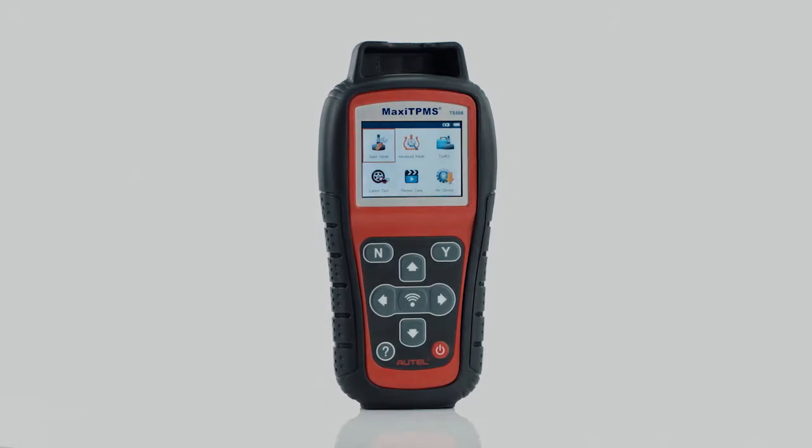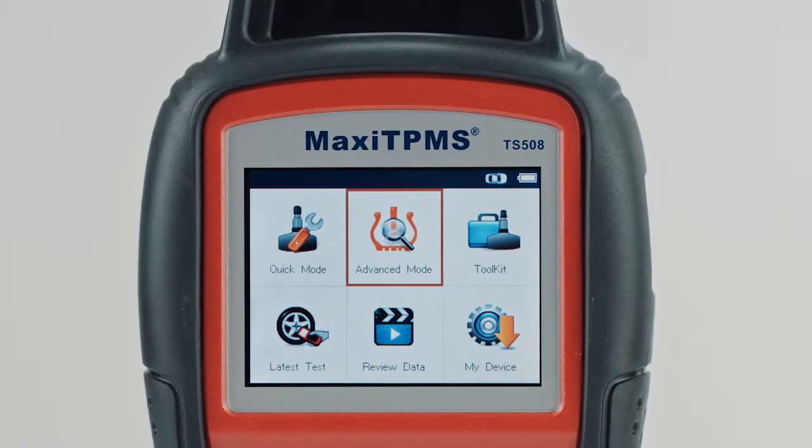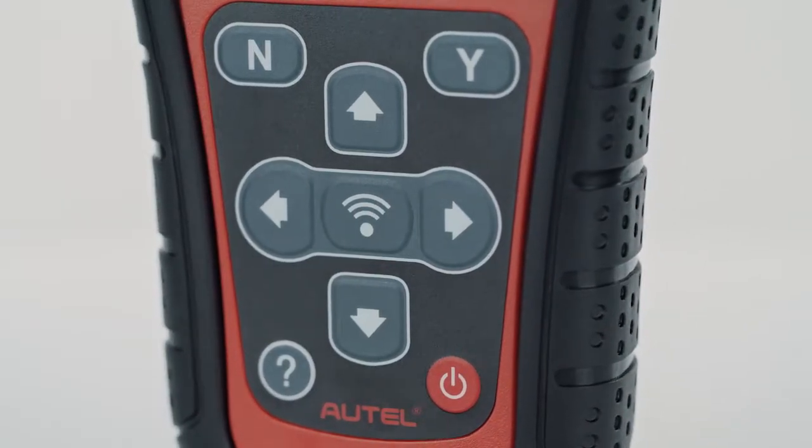Welcome to RTEL training video. This video will instruct on how to correct the problem of the TPMS light coming on using the RTEL Maxi TPMS TS508.